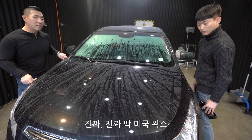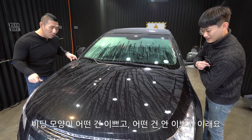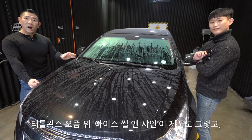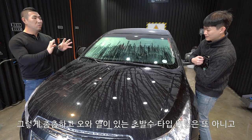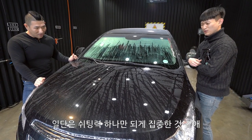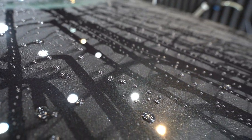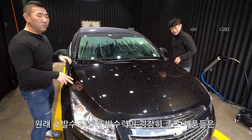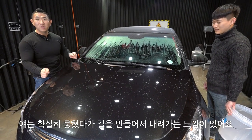미국 작업처럼 코팅 위에 코팅을 올리는 느낌이네요. 코팅이 조금씩 올라가는 느낌입니다. 제품이 아이스 시트처럼 느껴지고 제품도 좋습니다. 이 제품은 굉장히 좋은 제품이에요. 다른 제품보다 조금 더 낫고 다른 제품보다 조금 더 빠릅니다.